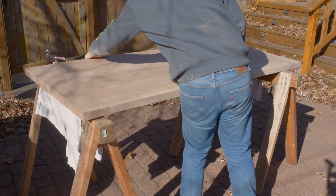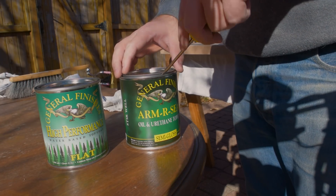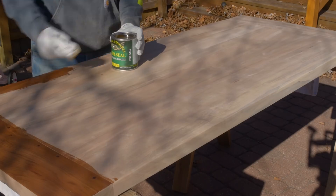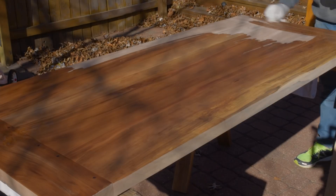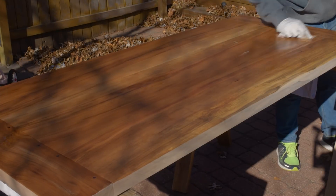I moved the table outside for finishing — I just had too much sawdust floating through the air. I used Arm-R-Seal's oil and urethane top coat, which is a form of polyurethane mixed with oil. This pops the grain just a little bit more than a standard polyurethane, and it brought up some of the nice red tones and interesting grain structure inside this wood. It was a beautiful finish. I put on three coats with a 400-grit sanding in between.